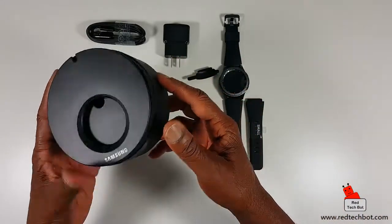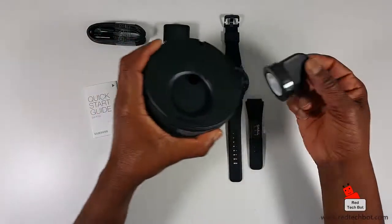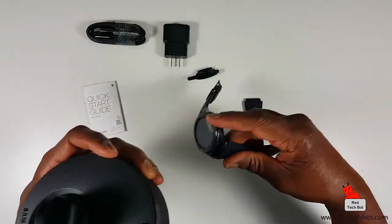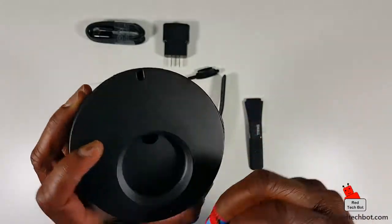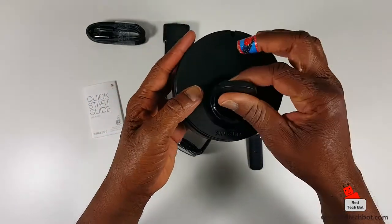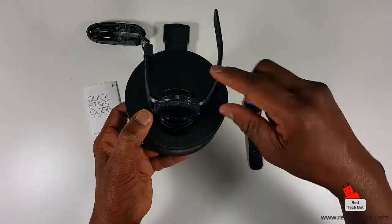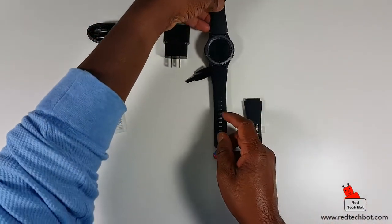This box can actually be used as a stand as well. I could put my charging dock in here and rest the watch on it while charging. There's even a little hole at the back for the power supply cable to be fed through. So you can technically use this packaging box as a little charging stand for your watch, and it even has the nice Samsung logo on it.